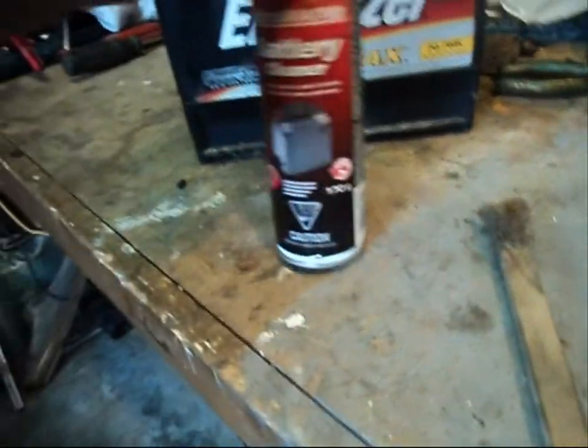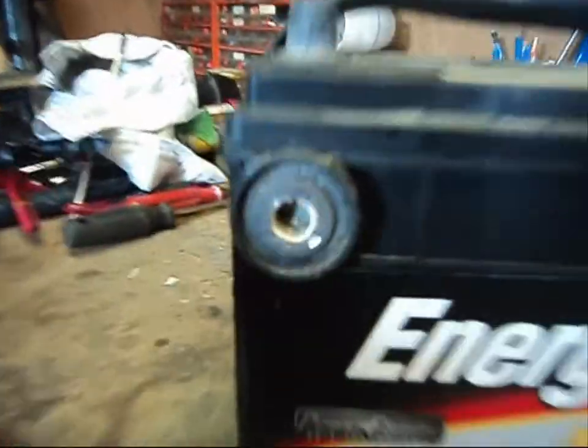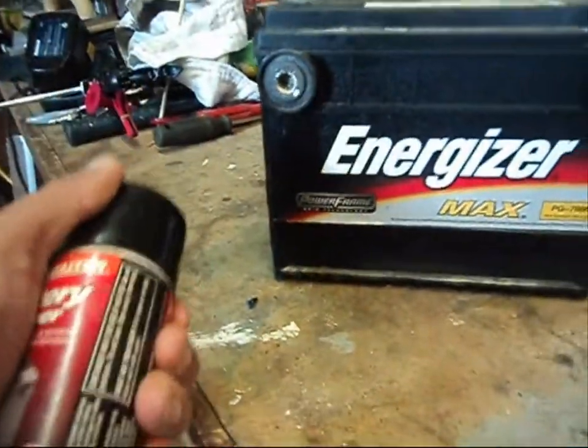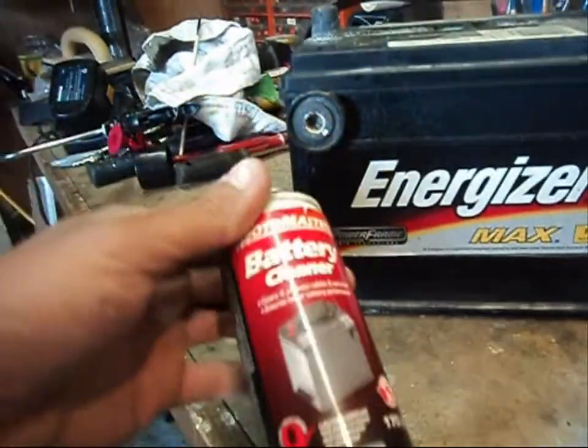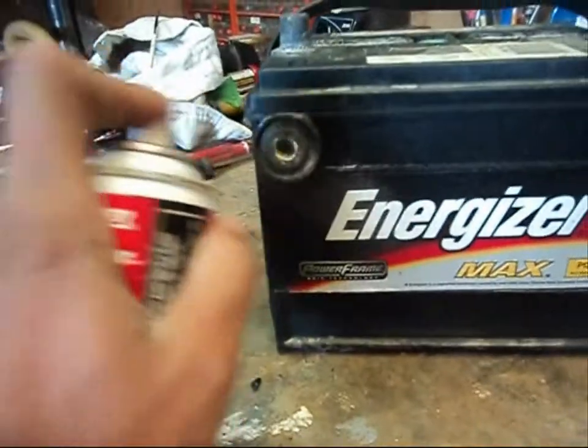You don't want any of this corrosion here. We've got a battery that is discharged and corroded terminals — it just doesn't look all that healthy. What we're going to do is take some battery cleaner. You don't need anything fancy — you can buy this at auto parts stores, or Canadian Tire if you're Canadian. Go ahead and spray the terminals and spray the top of the battery.